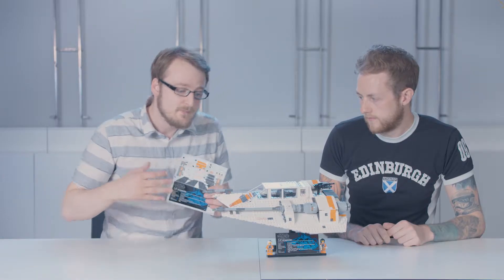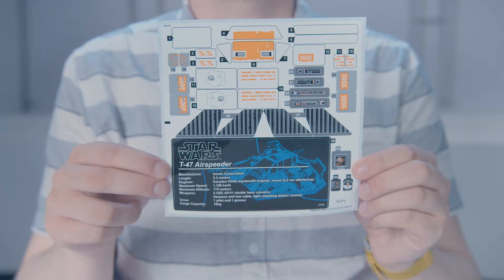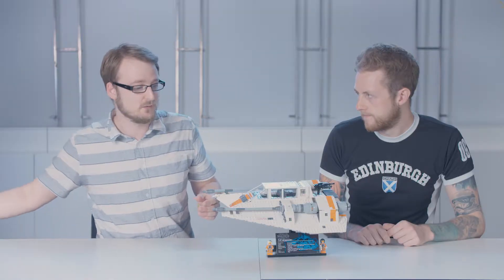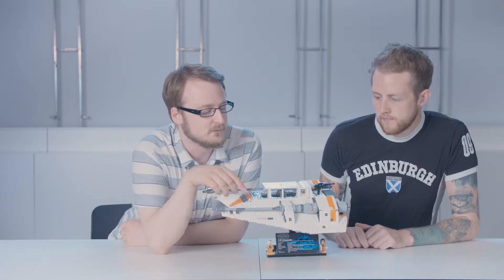And for everything that Jordan can't build with bricks, as a graphic designer, our job is to make the model as movie accurate as possible by creating stickers. This is a sticker sheet for the Snow Speeder. There's quite a few stickers on there — they really help enhance it and make it look just like it does in the movie.